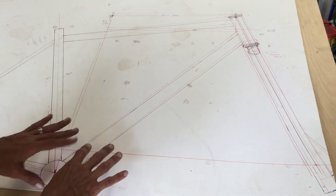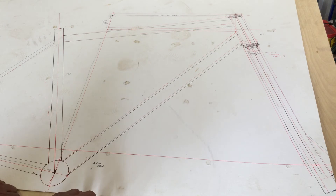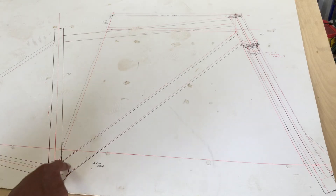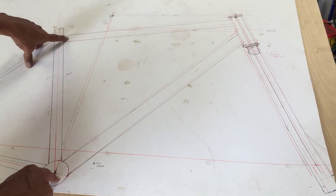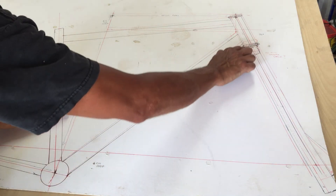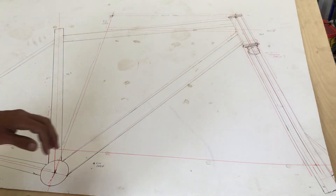From this drawing I can actually measure the angles right off the picture and transfer them straight to my tube notcher. For next steps, I need to get a 60-millimeter hole saw for notching the tubes at the bottom bracket area, and I tore up my inch-and-an-eighth notcher for the seat tube.